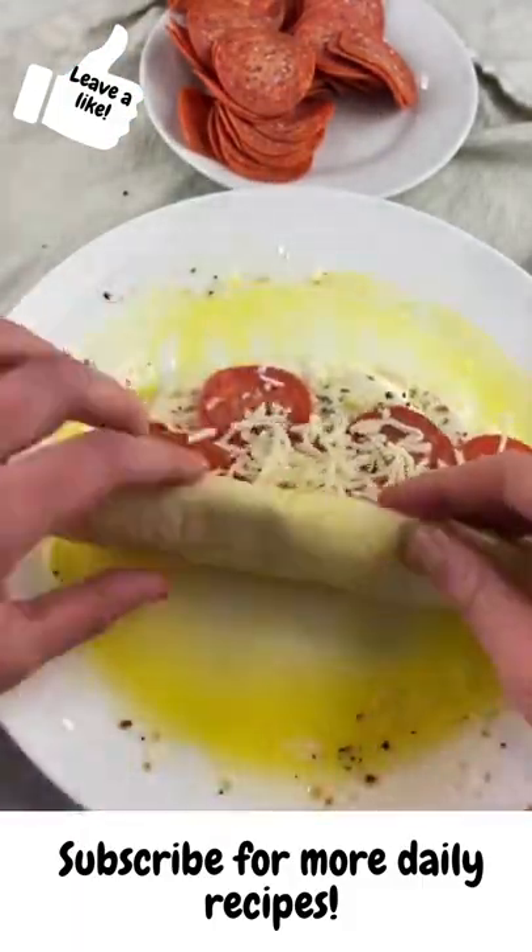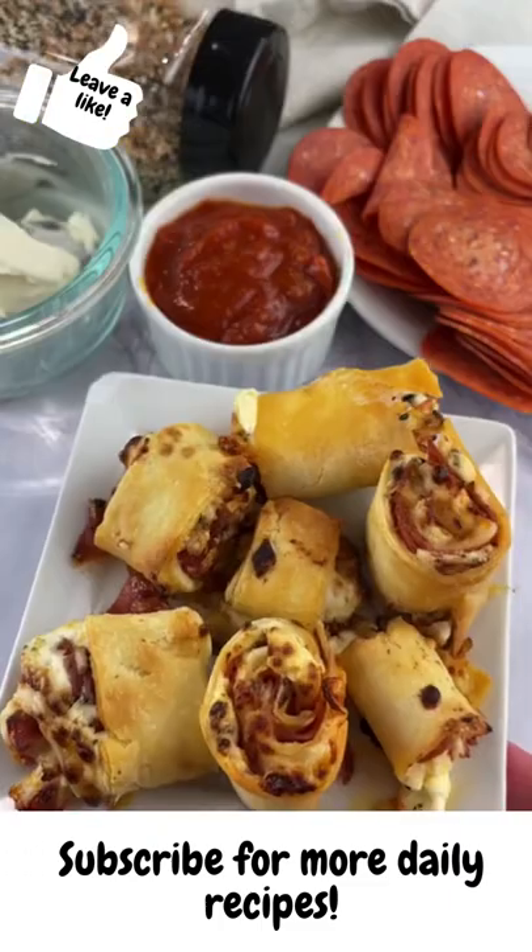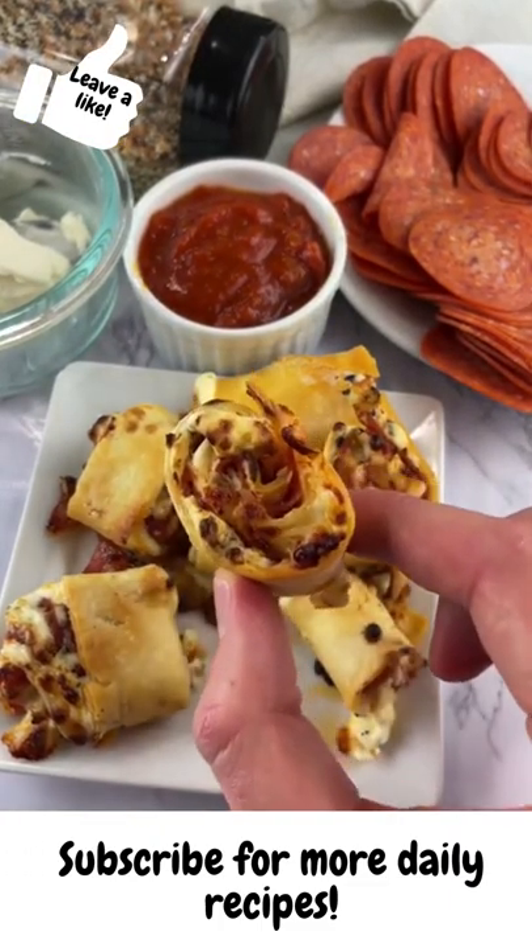Roll it up and slice it into about eight pieces. Add it to your air fryer at 400 for eight minutes and oh my gosh, ayy!